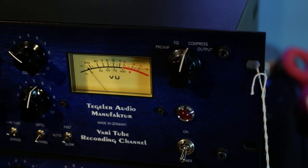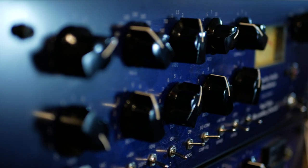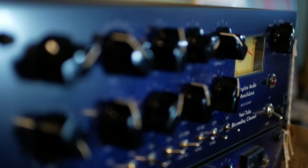This piece of gear is called the VariTube Recording Channel from Tegeler Audio Manufactoir. It is a beautiful all-in-one recording channel — sometimes people refer to these as a channel strip — where you have a microphone input, a line input, built-in EQ and compression, and an output level so you can record directly through it, or take tracks already in your DAW and re-record them through this unit to enhance the sound and get a really awesome tone.